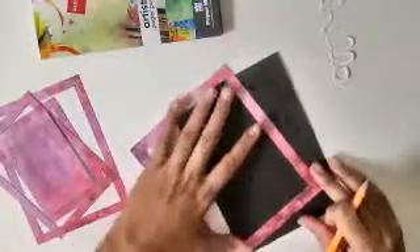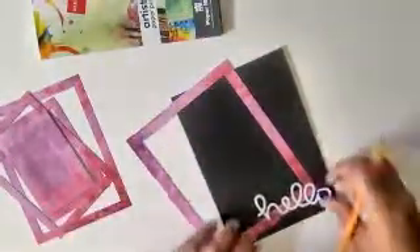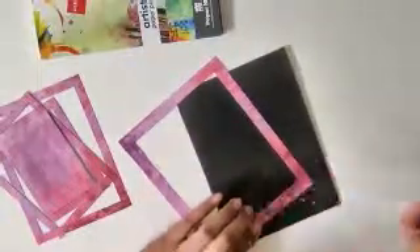For the card I'm using a Recollections card and it is 4.5 by 5.15, and they came with matching envelopes. Before adding layers to these, I just want to make a pencil mark for how I want to put them together.